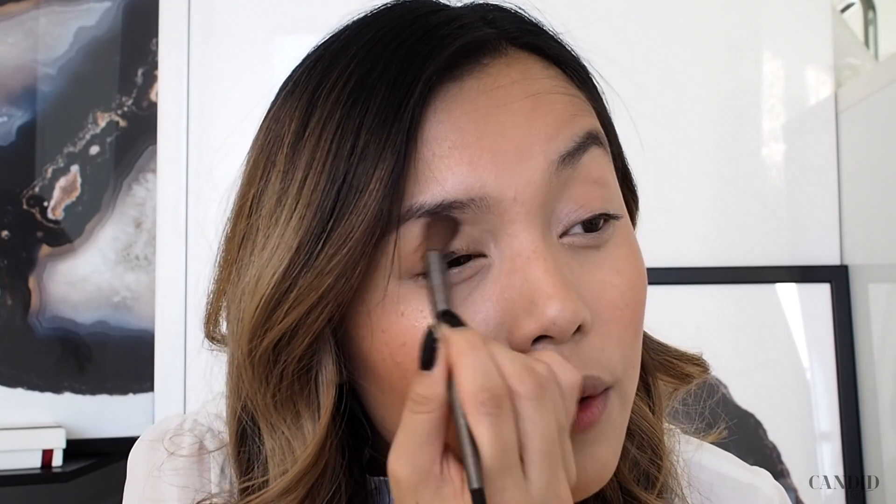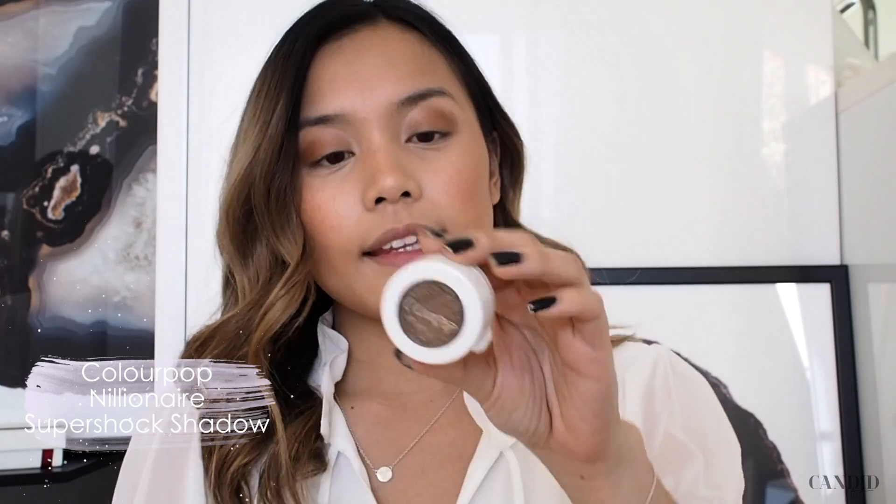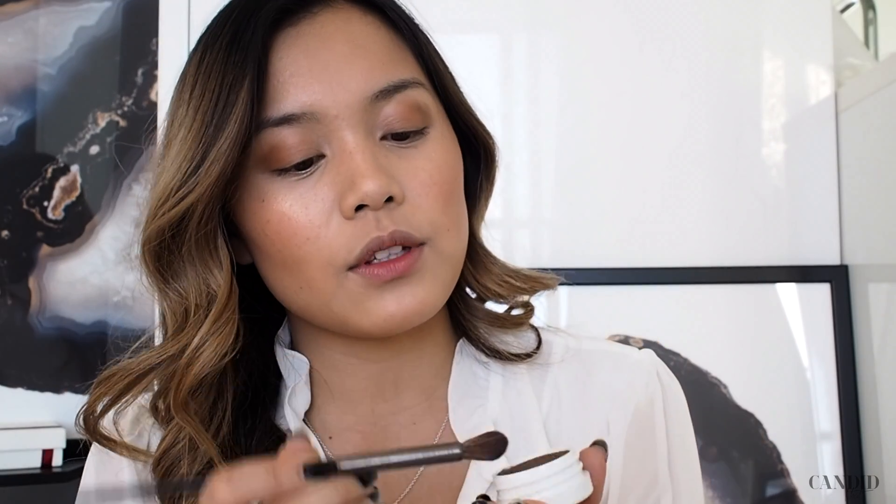Now that the product is on, I'm going to move over to the eyes. This is an eyeshadow from Urban Decay called Riff. I think it has a really warm and nice brown undertone to use as a base, so that's the product I'm going to apply all over my lid. Then I'm going to use this Colourpop eyeshadow — just a little bit. It has a lot of shimmer in it, so I'm just going to apply it to the outer corner of my eye.